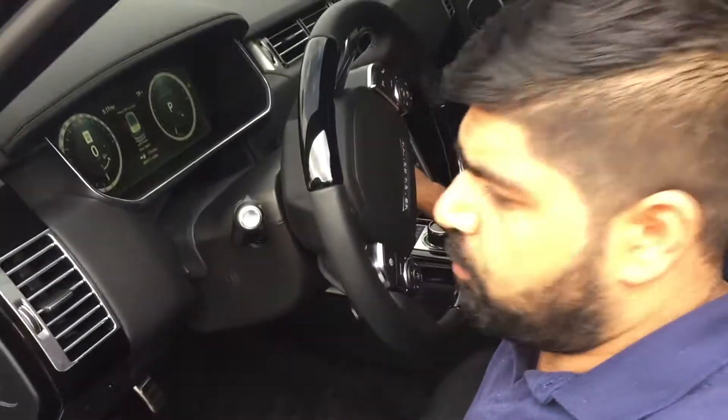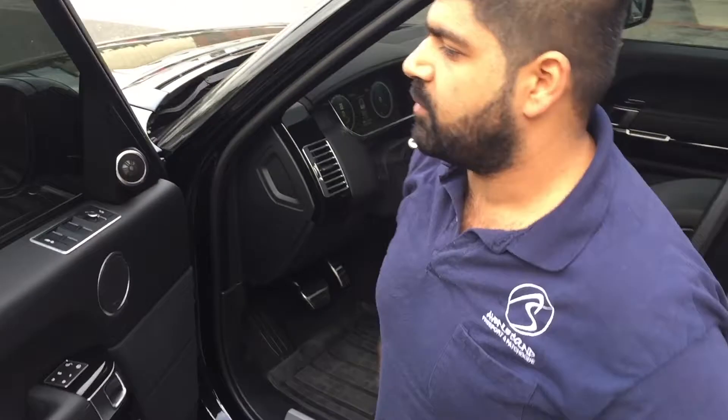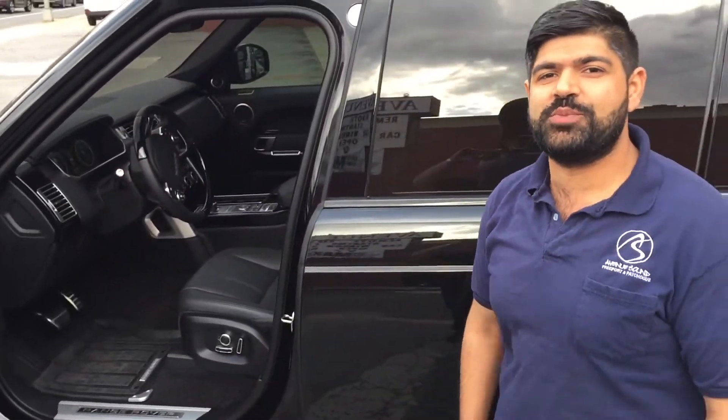This is done here at Avenue Sound, Freeport, New York. You can visit us on the web at www.avenuesound.com, Facebook, YouTube, or follow us on Twitter.